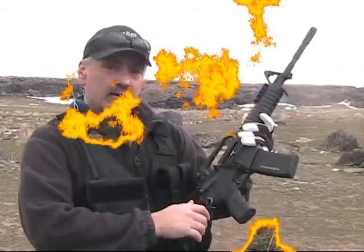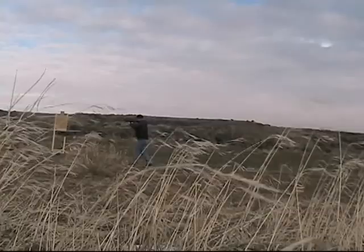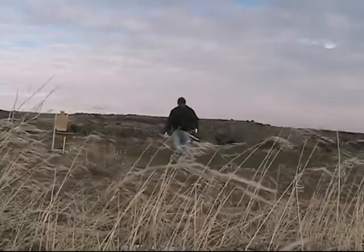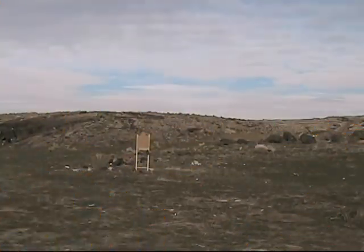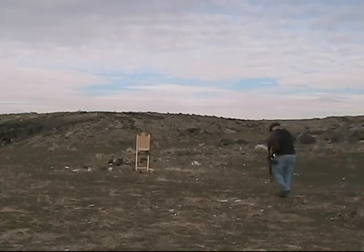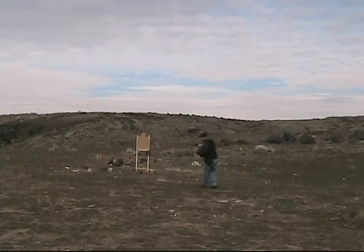Full auto — just that fast. That's how it's done. End of demonstration, end of demonstration.